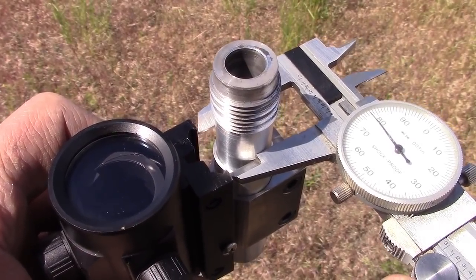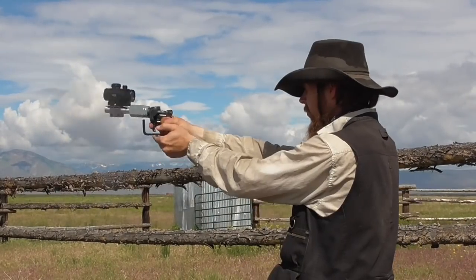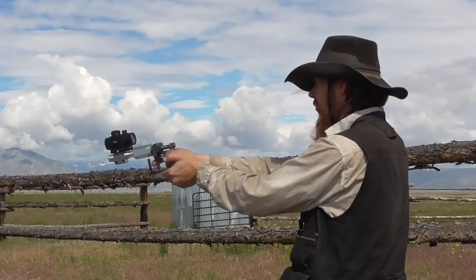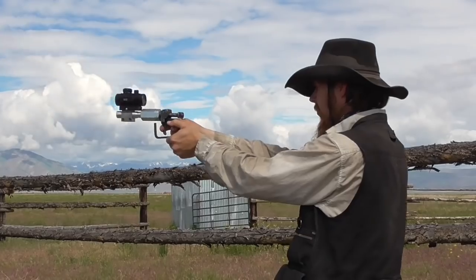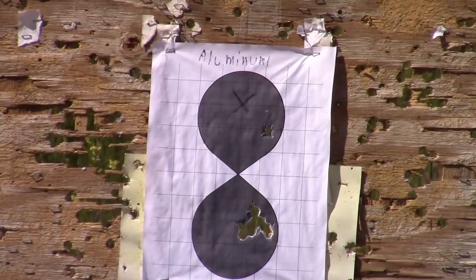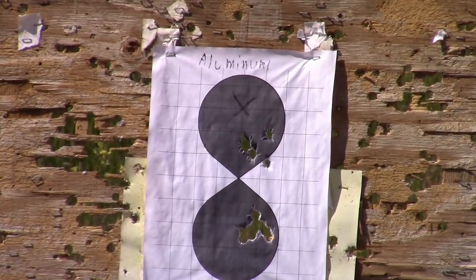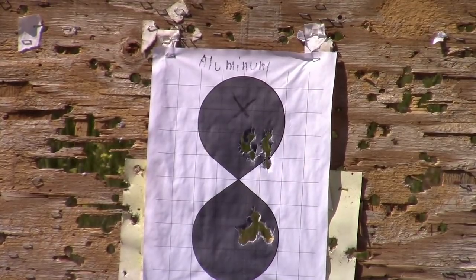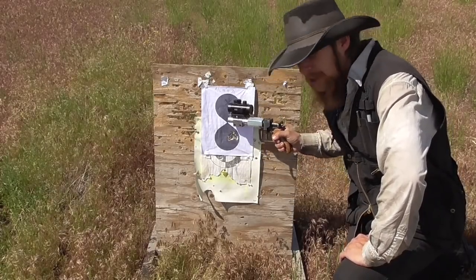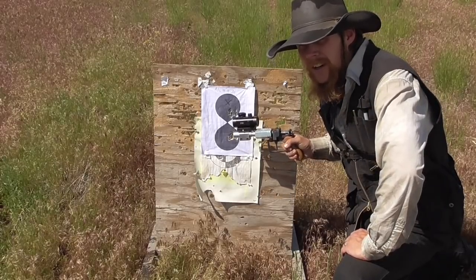Still no bulging or deformation of the barrel. Even with jacketed bullets, I'd have to say so far so good. They shoot almost as accurately as the lead ones, and there's no evidence of key holing, so it seems like they are engaging the rifling and being properly stabilized.